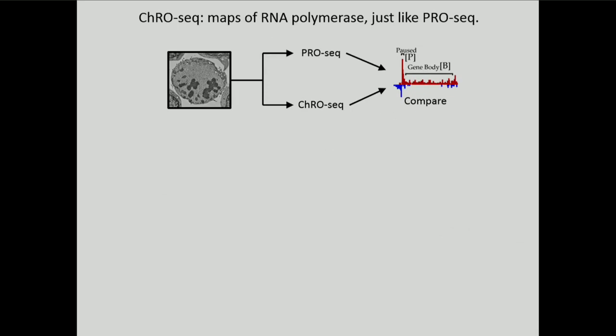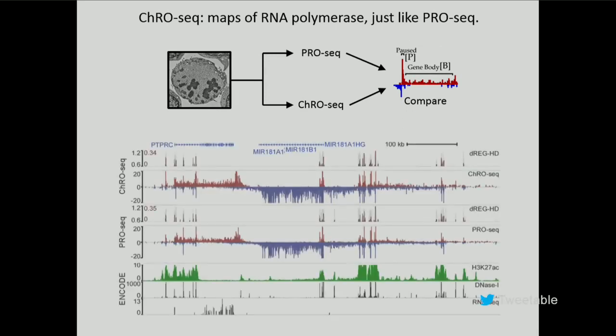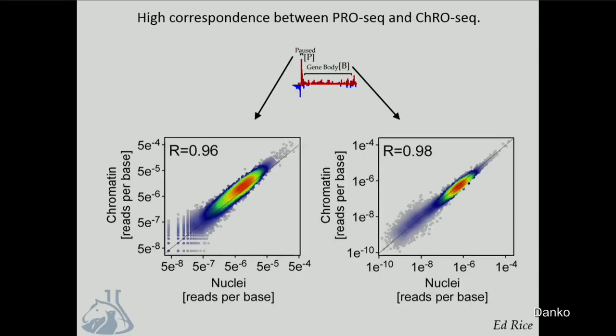A natural question to ask is, do you lose any information when you take this strategy? So we took a CD4-positive T-cell leukemia line and subjected it to PRO-seq and CRO-seq. The data shown in the slide shows CRO-seq at the top is very highly correlated with PRO-seq data at the bottom, and this is true genome-wide as well. If you integrate the signal in gene bodies, PRO-seq and CRO-seq produce a correlation in both gene bodies and at the pause peak that we expect from just biological replicates of PRO-seq data alone.